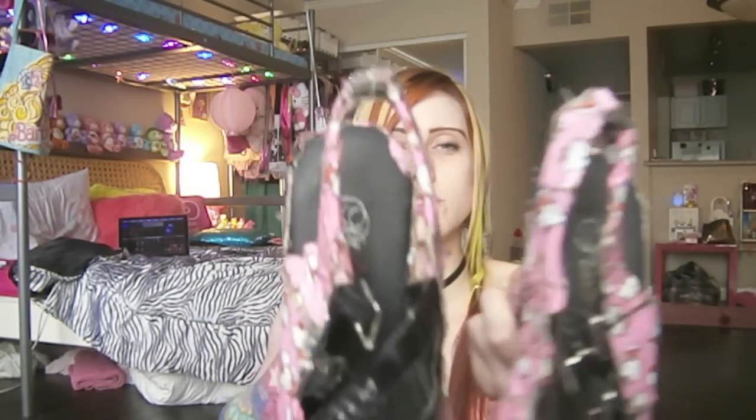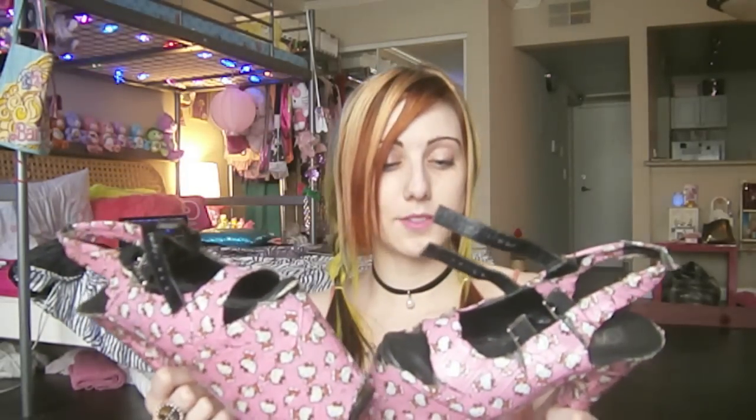I covered the entire shoe in this Hello Kitty duct tape, especially I think because the strap broke so I used it to fix it. But these shoes have survived a lot. These shoes are invincible.